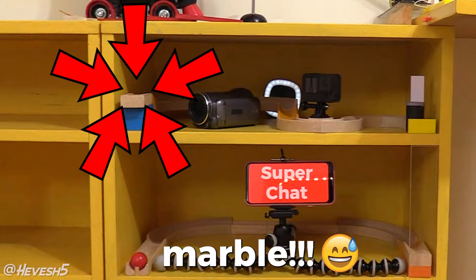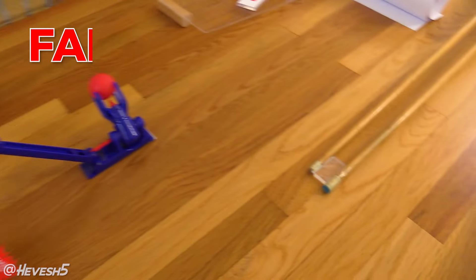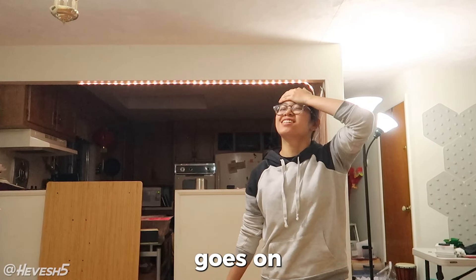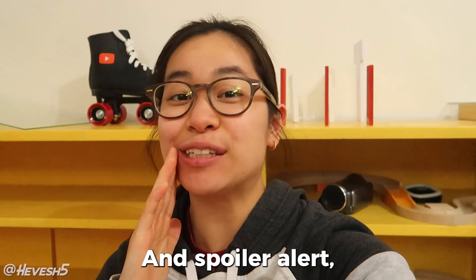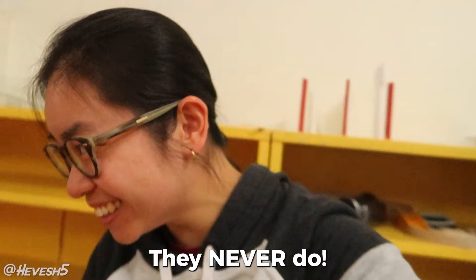Oh no, I forgot to set up the marble! What's up Domino community, and welcome to the fail compilation! You're going to see what actually goes on behind the scenes when I make chain reactions. And spoiler alert, things do not go according to plan. They never do!